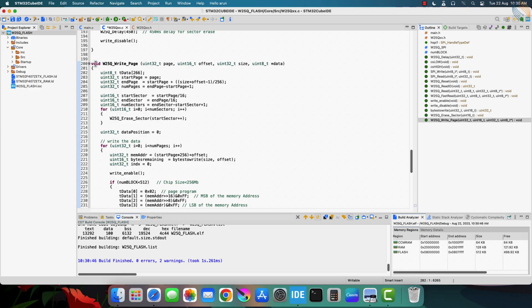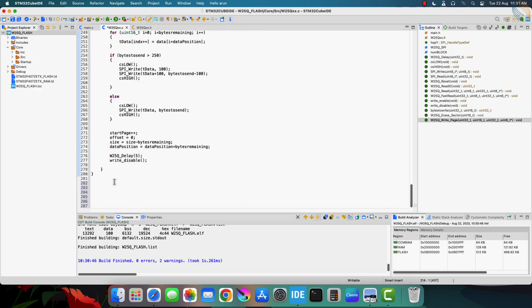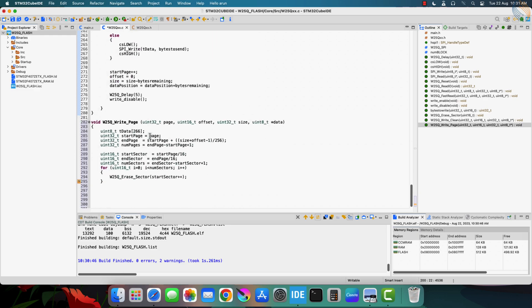The next function is going to update the data of the entire sector. The function is going to be similar to how we wrote the page write function, so let's copy some part of it. The write page function, which we covered in the previous video, actually writes the data while clearing the sector also. So let's rename it to writeClean, as it cleans the entire sector before writing the data into it. And the new function is just going to update the data, so we'll name it write.